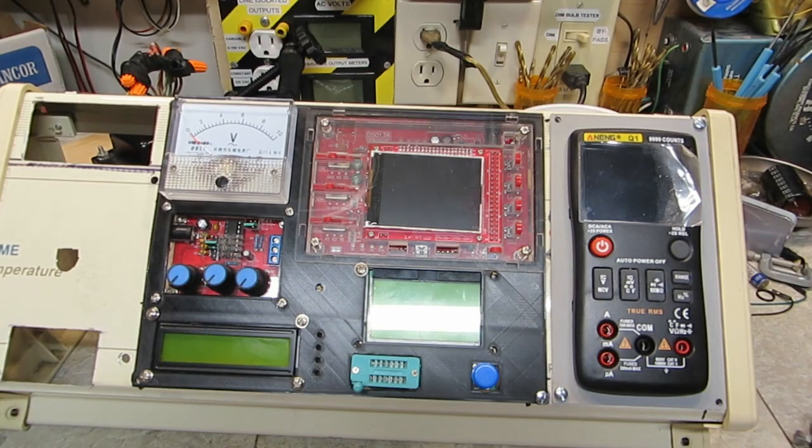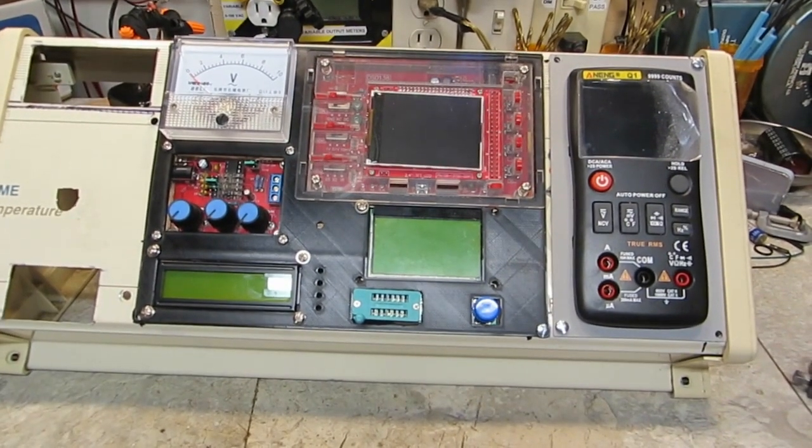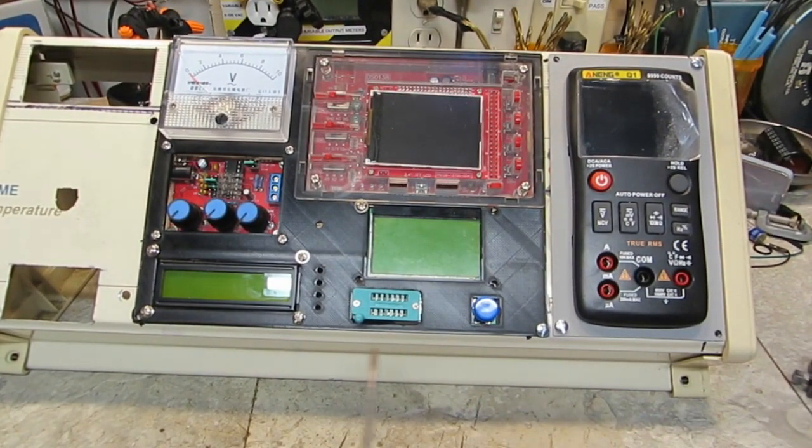It's not going to be much different than this — the final version will be about it. The outputs will be down here. Other than that, that's what the layout is going to look like, and I think it looks pretty darn good.